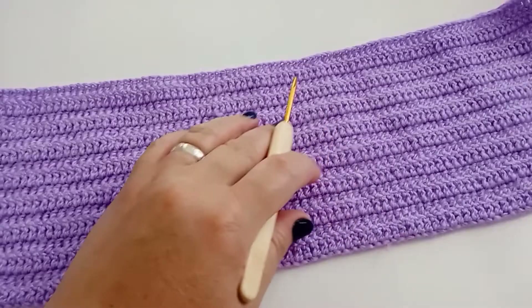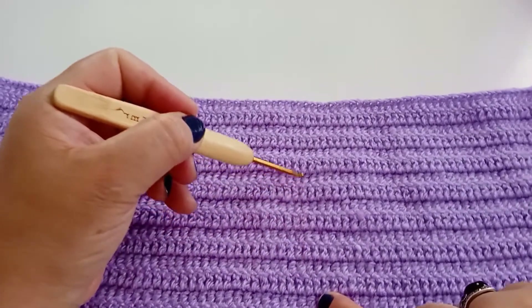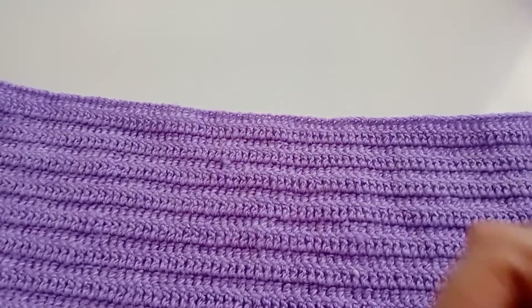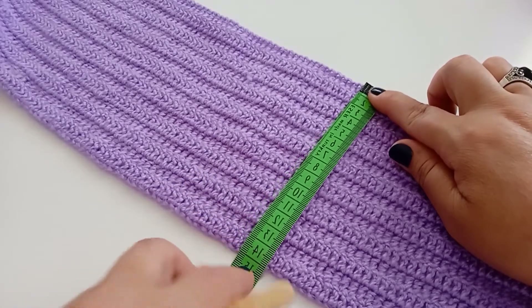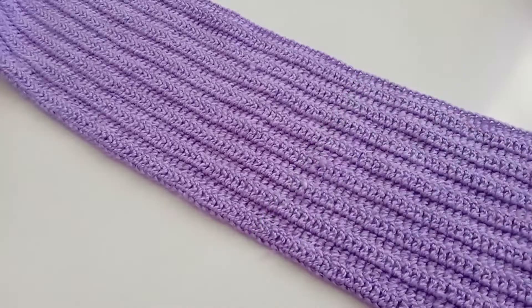Pessoal, aqui ficou um total de dezesseis carreiras — um, dois, três, quatro, cinco, seis, sete, oito, nove, dez, onze, doze, treze, quatorze, quinze, dezesseis. Vou passar a altura que ficou: quatorze centímetros de altura.